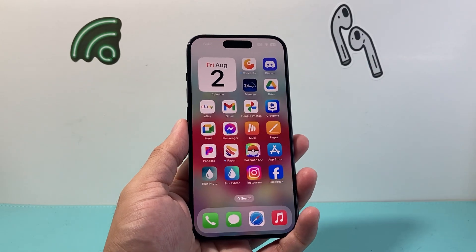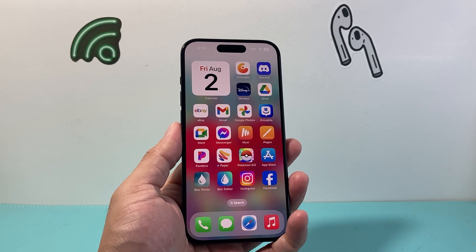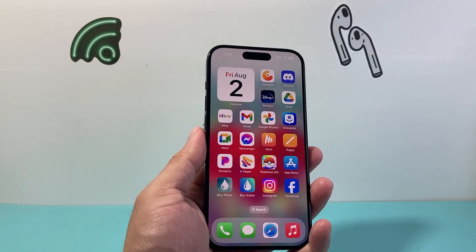Hey everyone, Tech Nementor with a video for you guys. In today's video I'm going to show you how to fix your camera not working on your iPhone, whether it's your front camera or the back camera. You want to follow these steps, so let's get started.